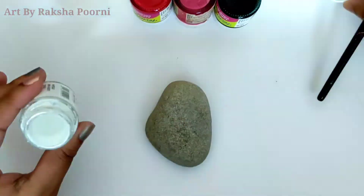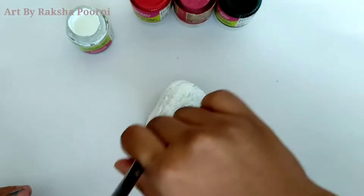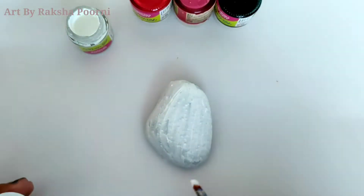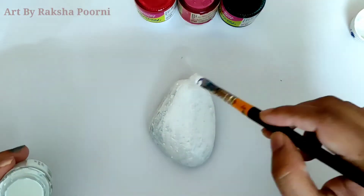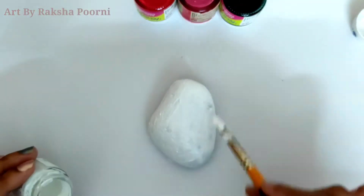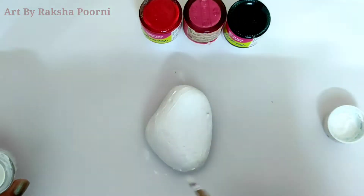After this, I use a base color to apply. This is the first layer of base. After drying, I apply the second base layer. After drying, I apply the third layer to dry.